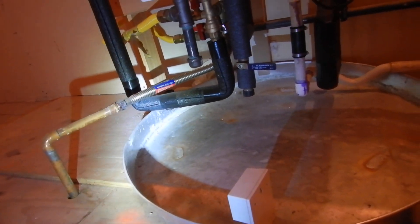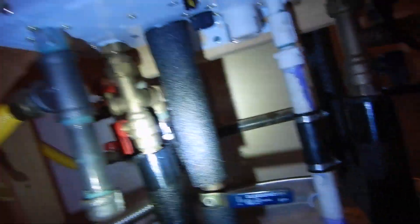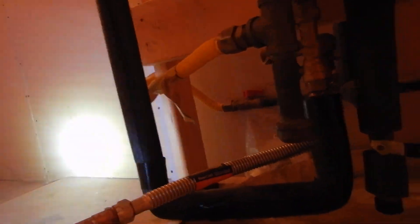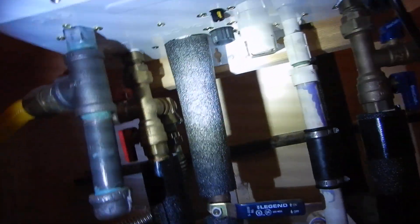Our gas piping does have a sediment trap, and we have a pressure relief valve. However, it terminates too high — we noticed that from outside. That screen right there is supposed to be cleaned once a year.